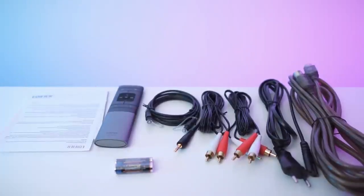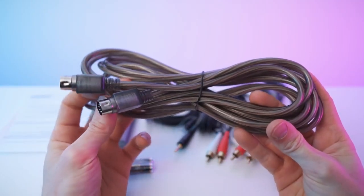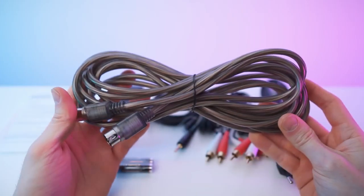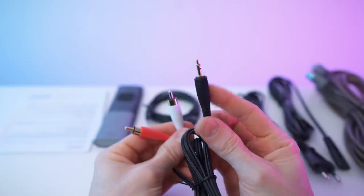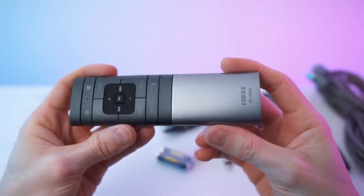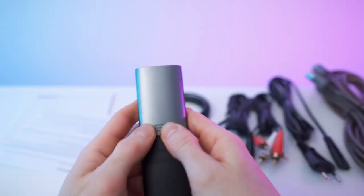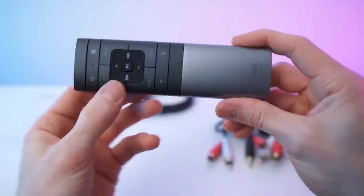Neatly organized actually. We have the paperwork, the remote with batteries, and all sorts of cables. We have the cable that goes in between the speakers connecting the master to the slave. Then we have the power cable, a RCA-to-RCA audio cable, a small jack-to-RCA, and also an optical cable. Here we have the batteries for the remote — it's a nice looking remote — AAA batteries of course. This is a neat remote.